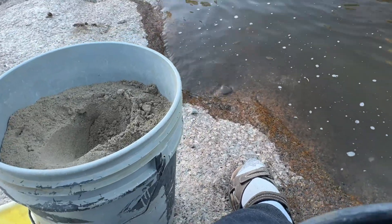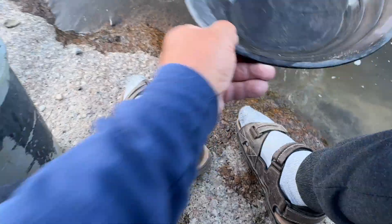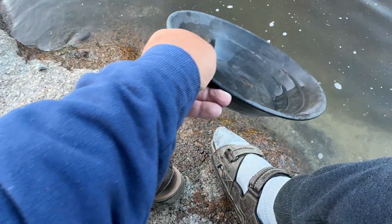I still have a full bucket of sand. Right now I'll be quick panning and not showing everything — I just take concentrates, transfer all this gold into the bottle. Everything with the sand is still okay — all the sand contains microscopic gold which you don't see. But the result is good.